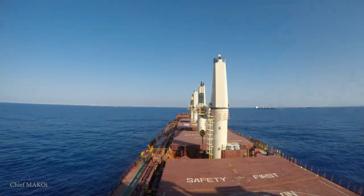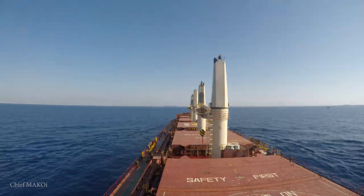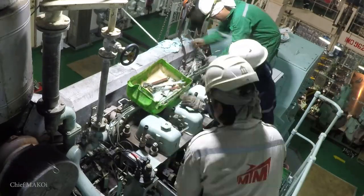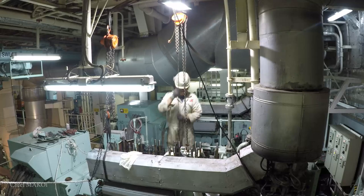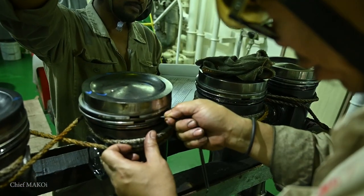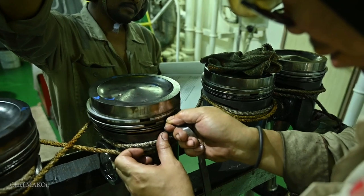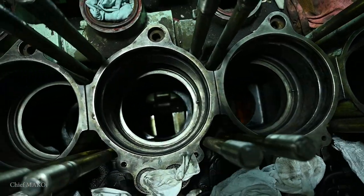This is part three of the ship's generator overhaul series. It's been four days since we began dismantling the generator engine, and so far we have been able to pull out all the relevant parts, then inspected, measured, and reconditioned them all. It's now time to reassemble the engine.